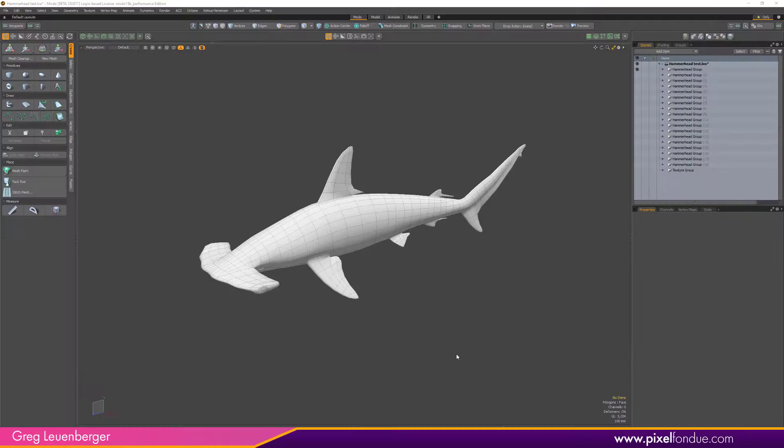Yum yum! Greg here from Pixel Fondue. If you watched the live stream today, June 12, 2019, you know that Modo 13.1 Beta 0 has been released and Foundry is asking for testers. I am making this scene available for all testing purposes — just download the scene and let's see how fast your machine runs it in 13.1 Beta 0 versus 13.0.